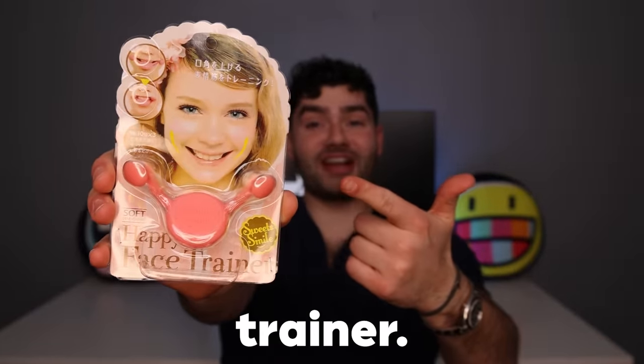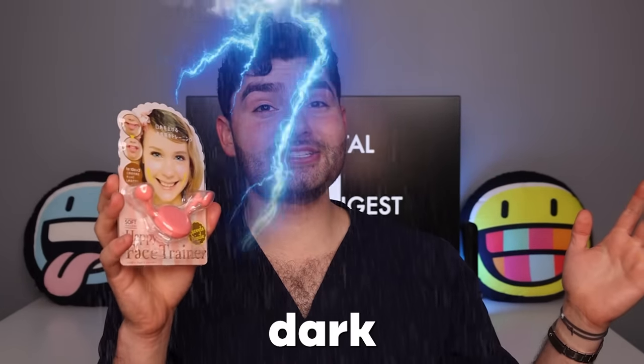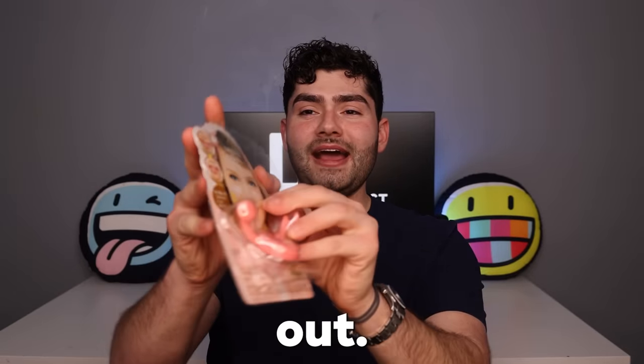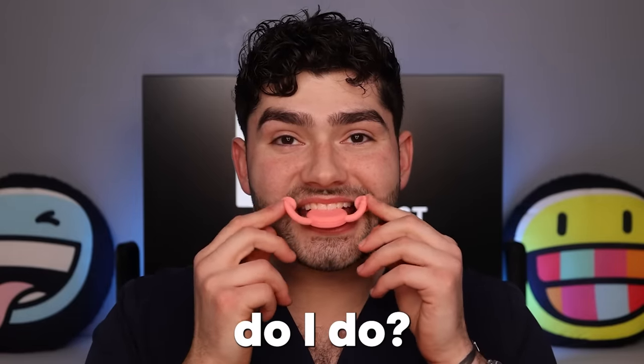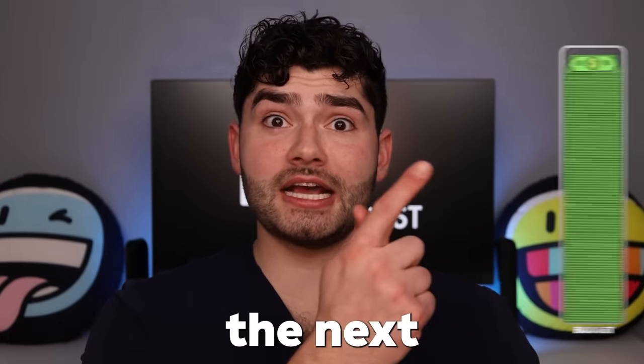Up first from the dollar store we have this happy face trainer. I have no idea what this thing is supposed to do, but maybe the concept's in the title — a happy face trainer. It's been kind of dark outside recently, so I think this is perfect. It'll boost my mood. Let's try this baby out. Put it in my mouth. What the heck do I do? It's smiling now. I don't feel any happier than I did before. This thing is totally lame. On to the next product.